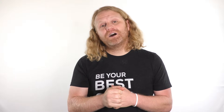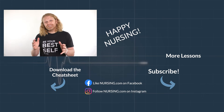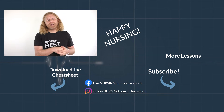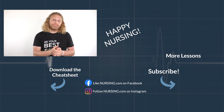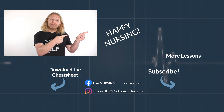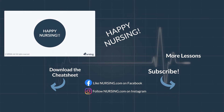Thanks for watching another nursing.com lesson. Click the link below in the description to watch thousands more lessons on nursing.com. Be sure to hit subscribe and the bell to be reminded when new lessons come out, and if you want to keep watching more lessons, click the video over here. Happy nursing.